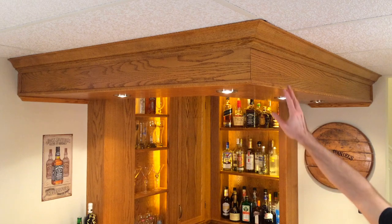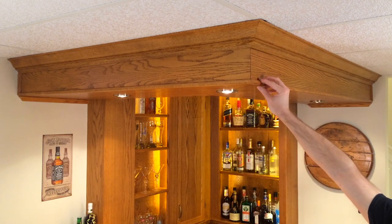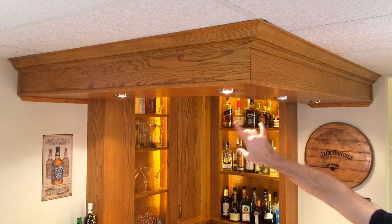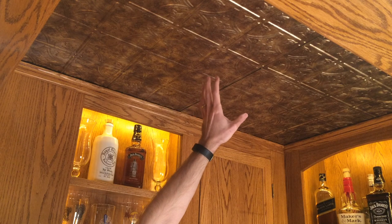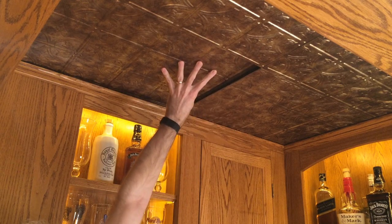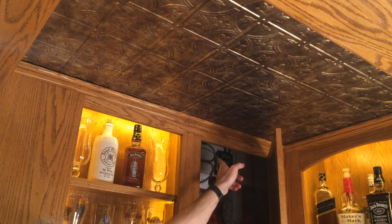Now we'll move to the top of the bar. The valance here defines the space of the bar. With the crown molding and the half round, it adds some detail. And the recessed lighting helps define the space as well. The ceiling of the bar is a faux tin ceiling and I made it a suspended ceiling. That way I can still access the electrical that's in the cabinet over here.